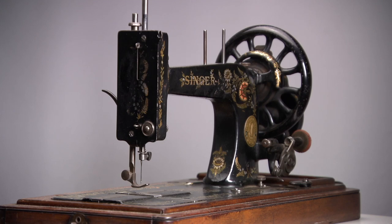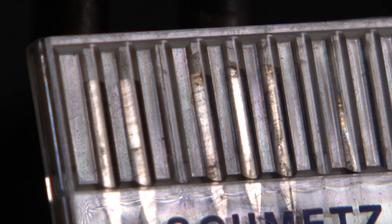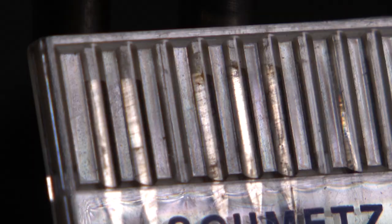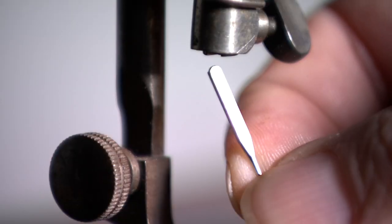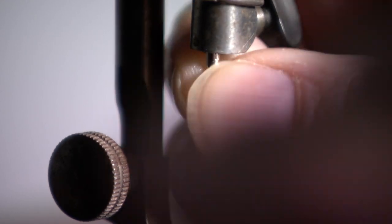The 48k was an entry model, and meanwhile they are quite rare. But enough on the history and the origins. Let's start with the needle. The flat side of the needle should face the rear and the groove towards the operator side.